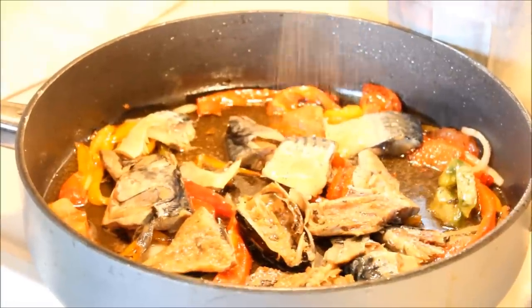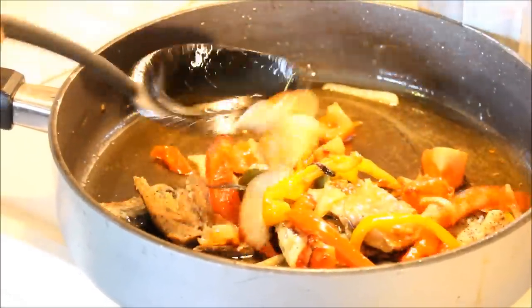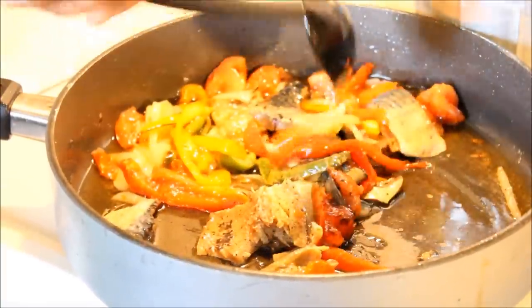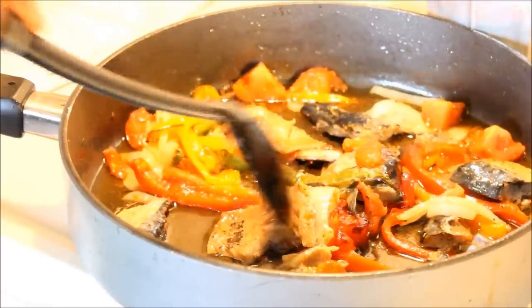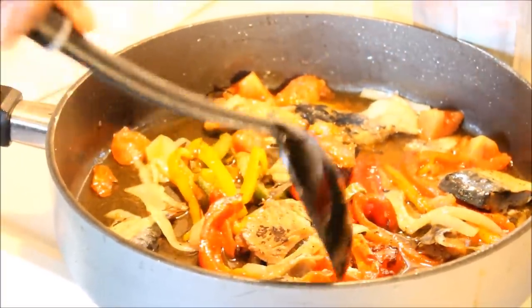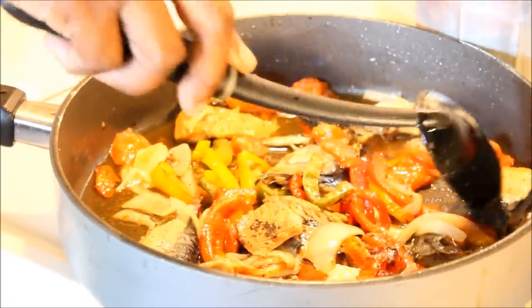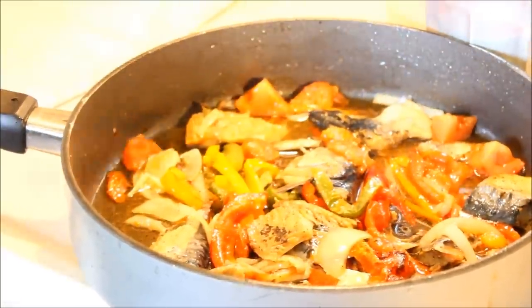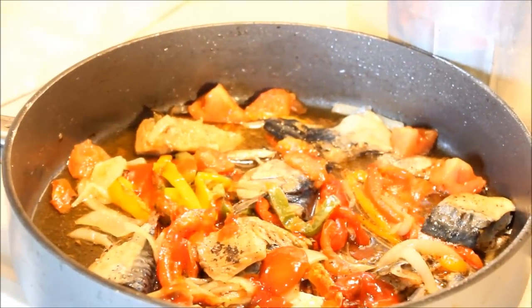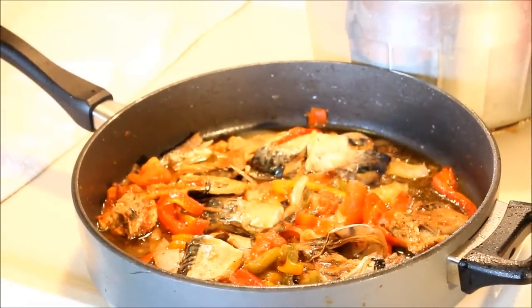Now guys, it is optional — if you want to go ahead and put some ketchup on it, you could. It's just going to kick it up a little bit. If you don't like ketchup, don't put it in, but I'm going to put just a little bit of ketchup on top to finish this off. Not too much.